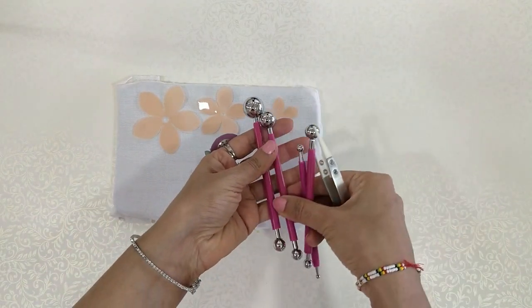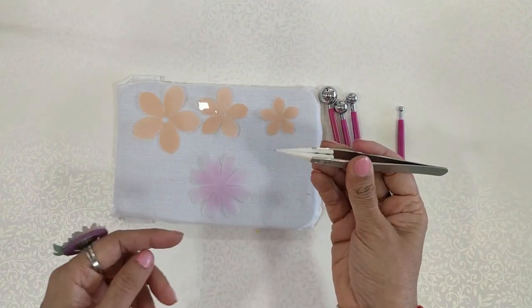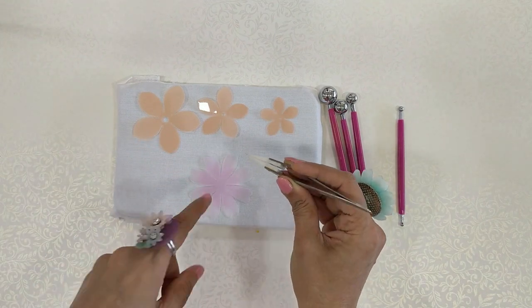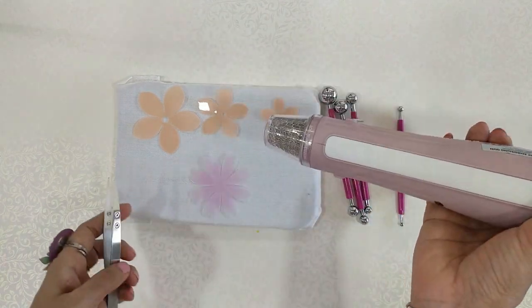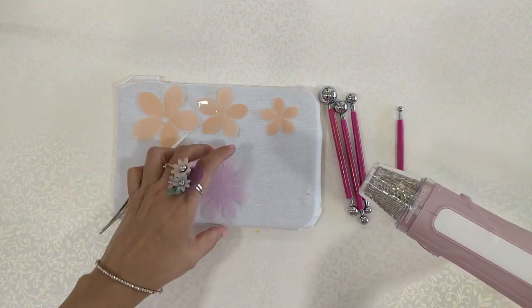We will also be needing ball tools and heat resistant tweezers. These are fine tip, excellent grip, ceramic tip tweezers which will help you hold the petals in place without burning your fingers. We also have the Dress My Craft heat embossing gun — with the help of this, the petals will shrink and you can create amazing stuff.